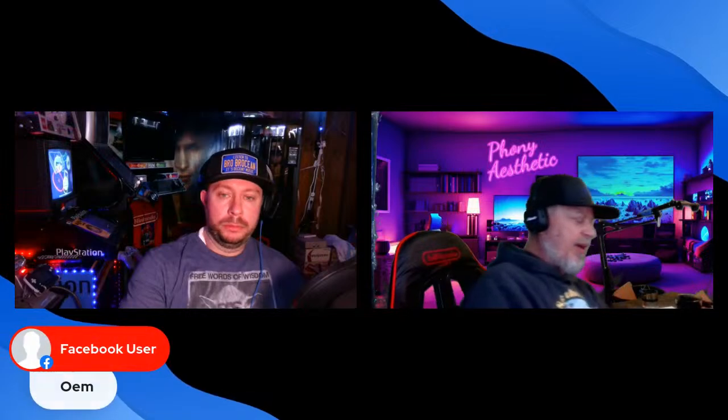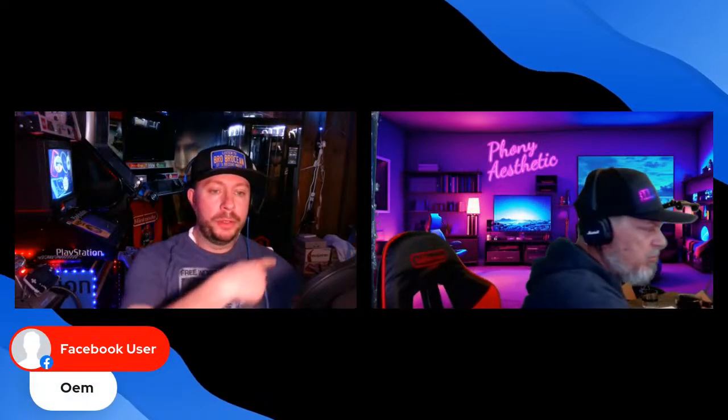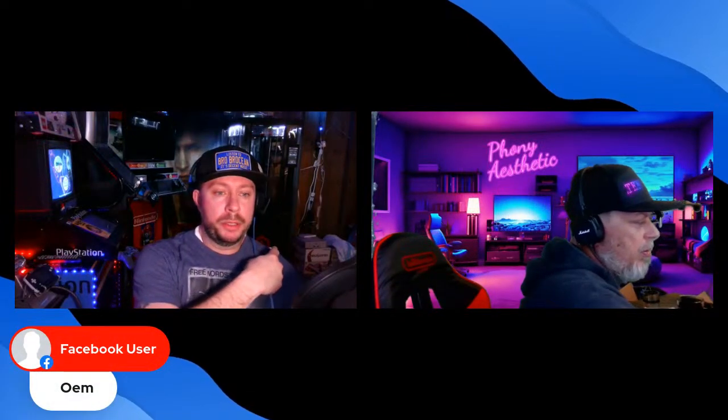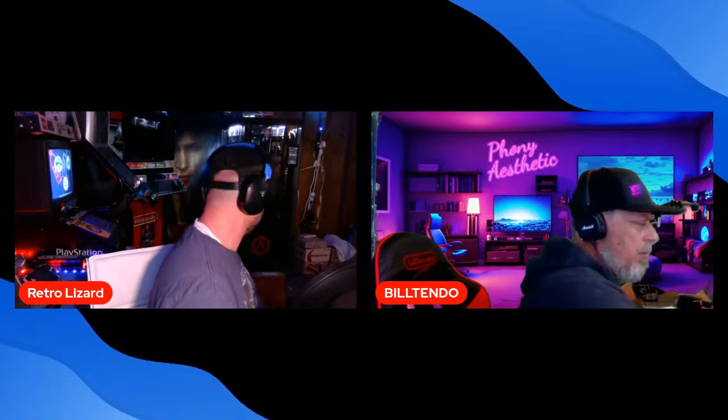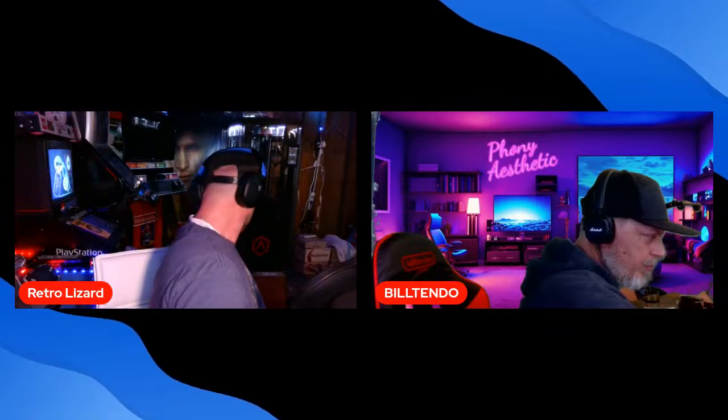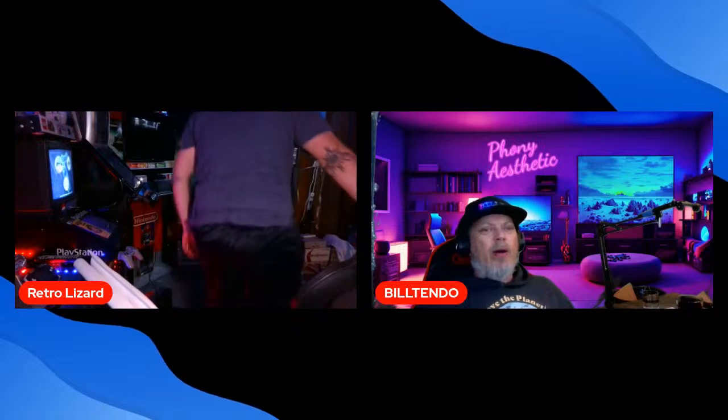I can get you Japanese Sega Saturn boxes all day long — I've got four of them over my shoulder. And I've got a Virtual Boy in a Blockbuster case. Let me get my headphones off and show you this.